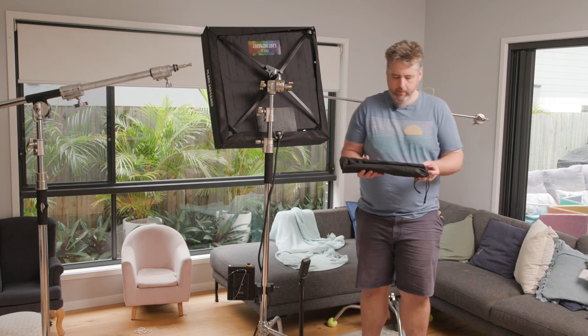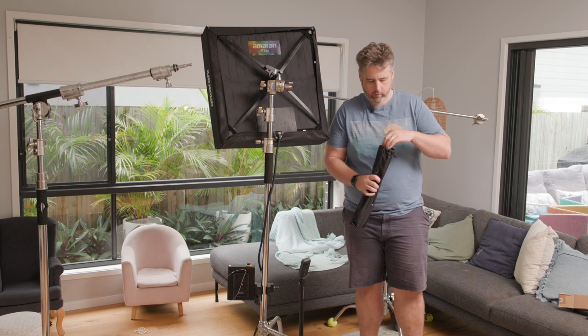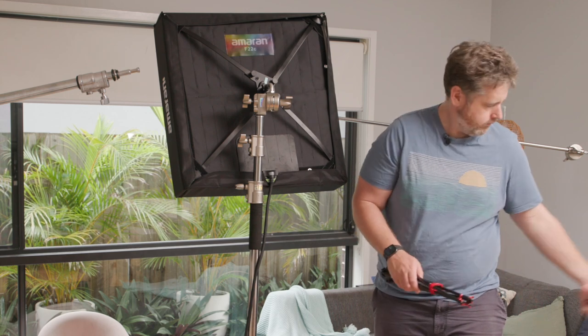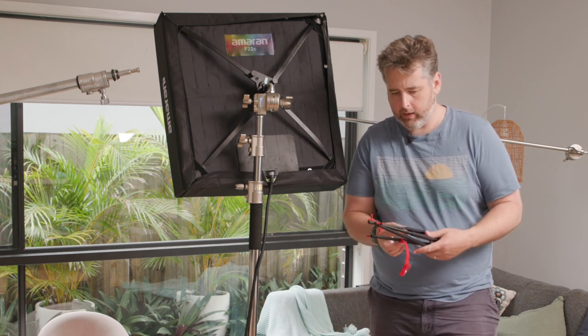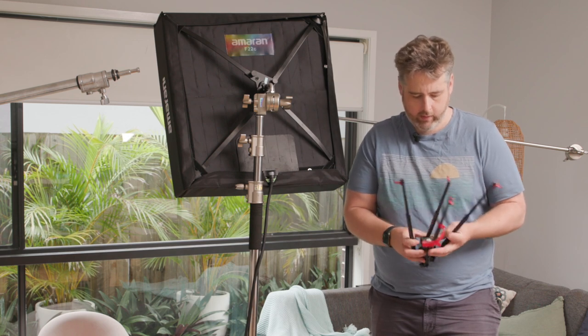So it comes with a bag — branded, very exciting. You can pretty much get rid of the cushioning. There's a nice little velcro strap to keep the arms together when packed up, and that's cool.